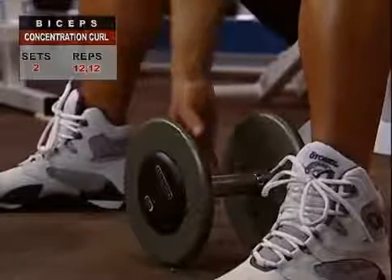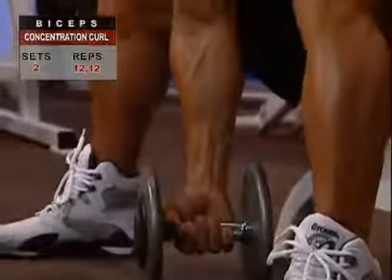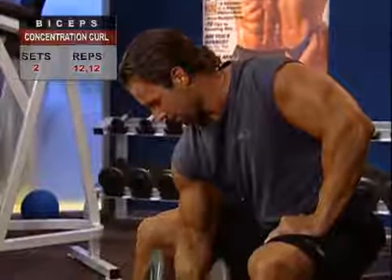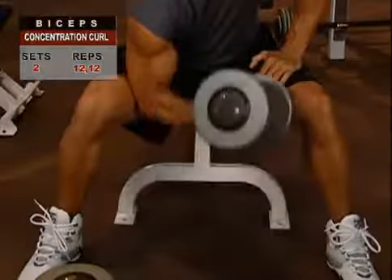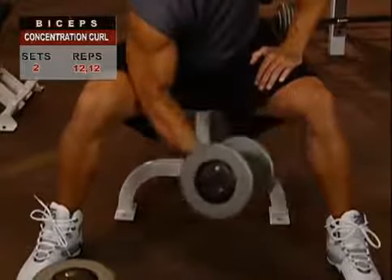Now, holding the dumbbell in your right hand with an overhand grip and with your elbow slightly bent, inhale fairly deeply and hold the breath as you curl the weight up so that it comes close to touching your chest. As you reach the top point, pause, exhale, and return to the starting position under control.